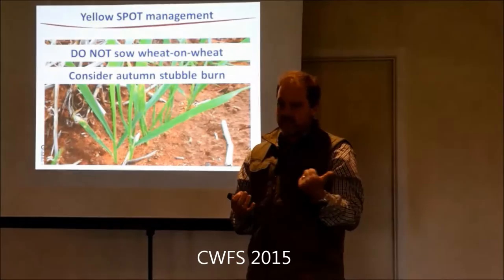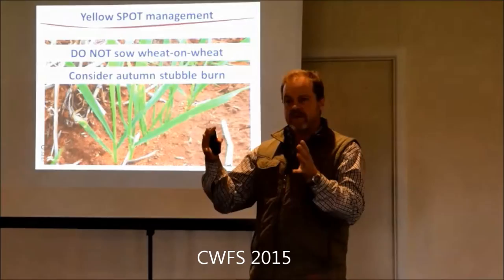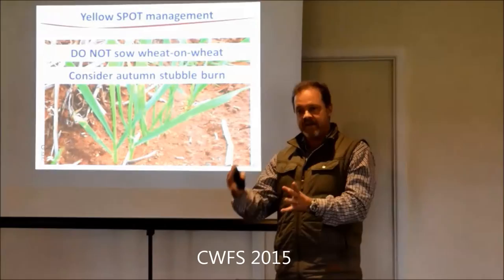What we're really chasing at the moment is the 2010 season - you can see that through PredictaB, the DNA test. We're seeing a bump up in crown rot levels dating back to 2010 - it was a big year, heaps of stubble went back in. That moisture was very conducive to infection by the crown rot fungus. You don't see expression as whiteheads. We've increased our infection levels from that and we're chasing it through the cycle.